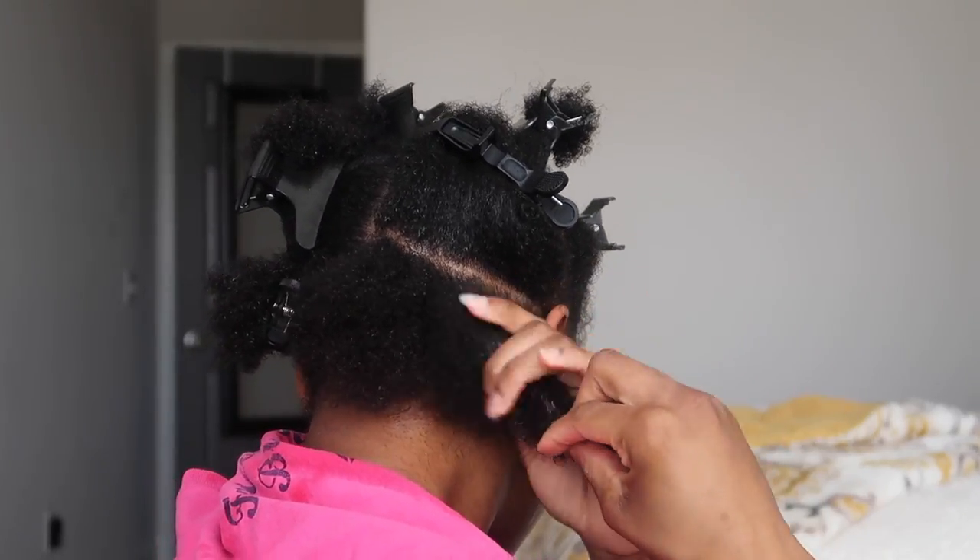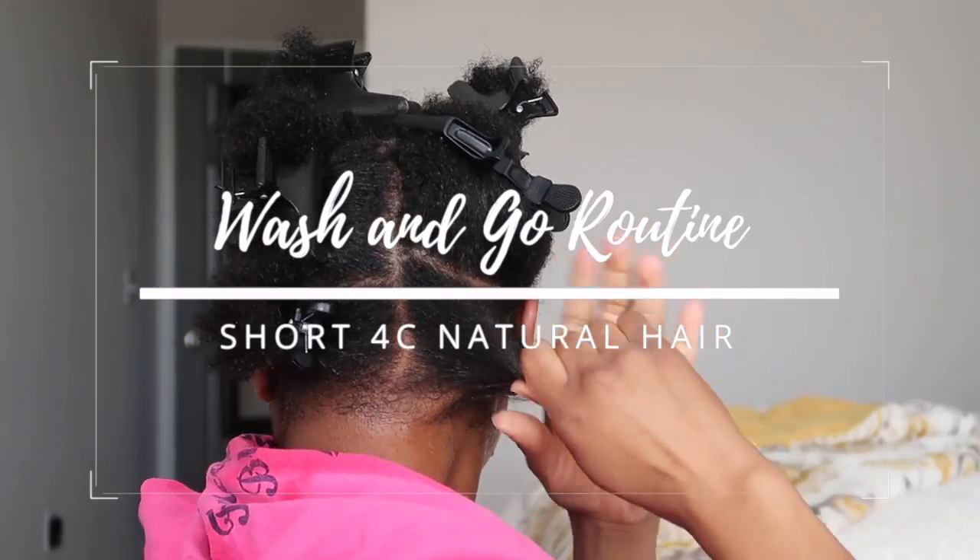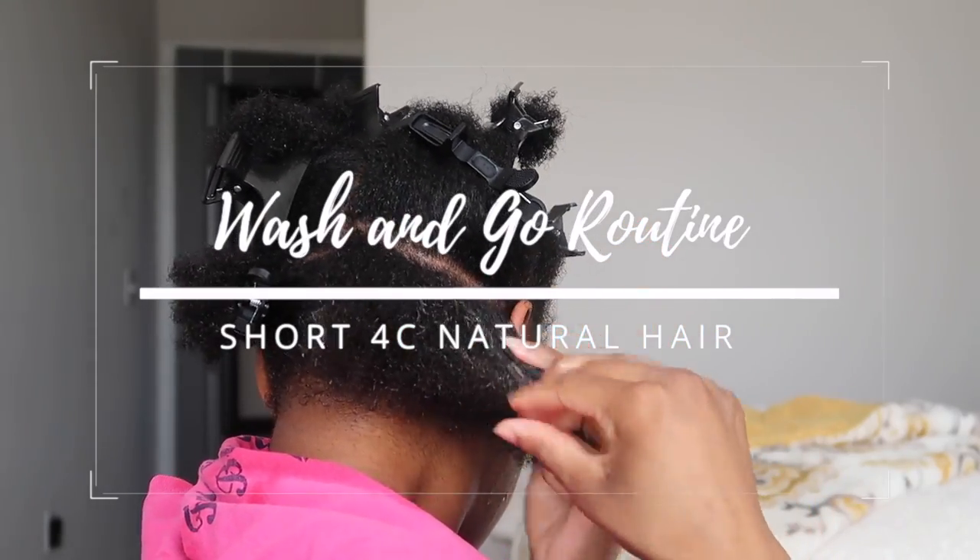Hey guys, welcome back to my channel. In today's video, I will be showing you all how I achieved the wash and go that you all saw in my thumbnail.